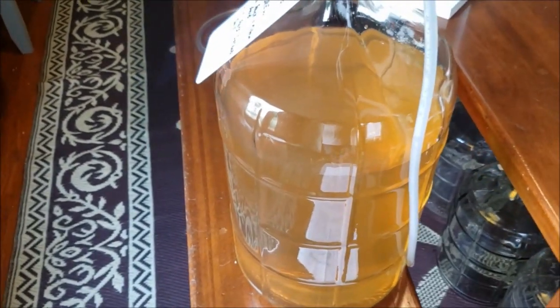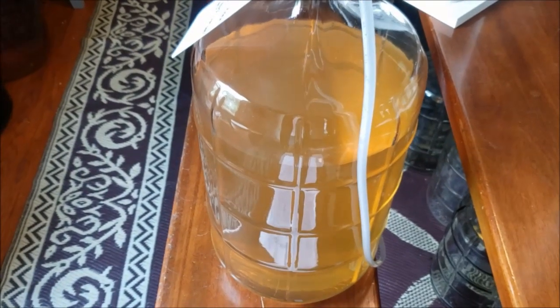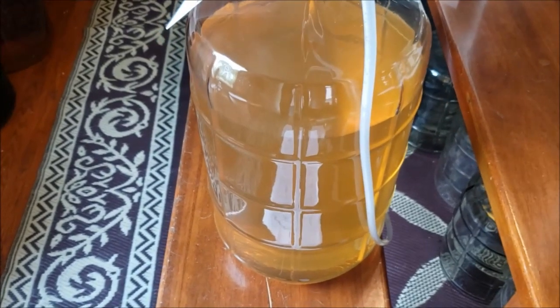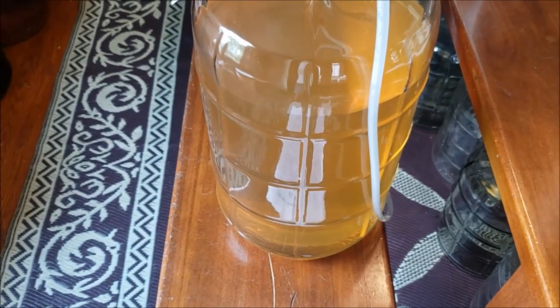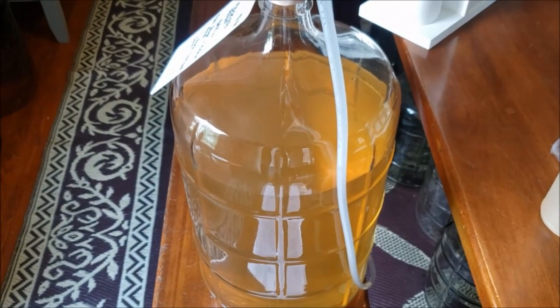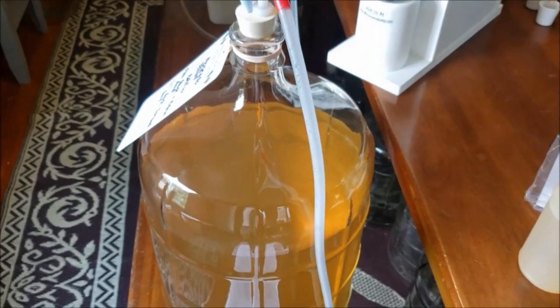you'll see it start bubbling up, because once it reaches 14 inches of vacuum you'll hear the pump start to strain a little bit, with the vacuum reaching its highest point of around 22 to 24 inches. While that's going on, it's actually pulling CO2 up out of there. Once it reaches that point where you hear the vacuum pump straining, you just shut it off.